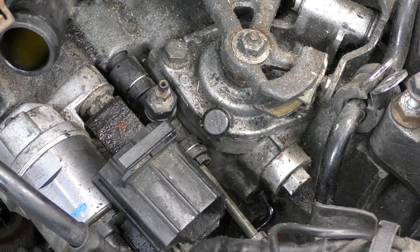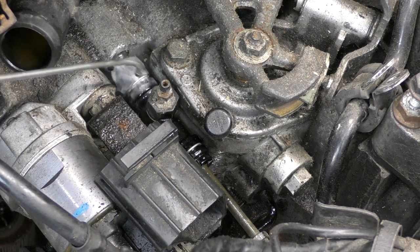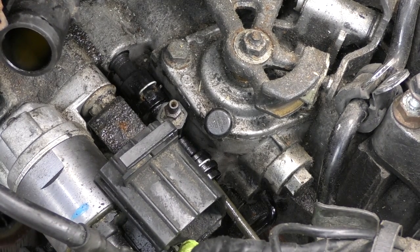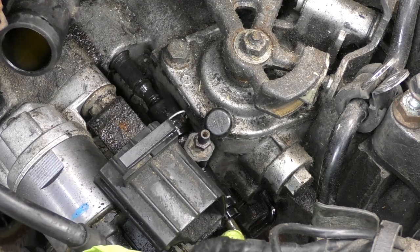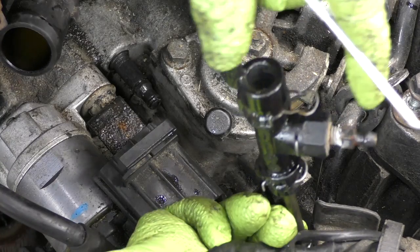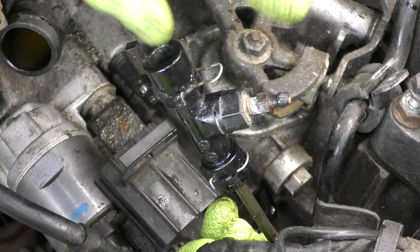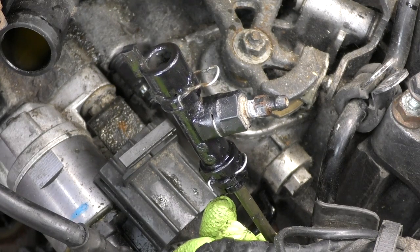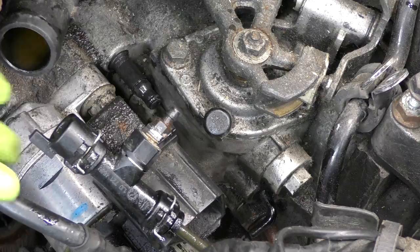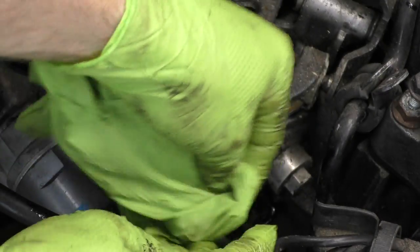Next we'll disconnect the clutch slave cylinder. I'm going to spray that down — spray both sides, why not. Get our 90-degree pick. You want to make sure you're capturing this because it's going to leak brake fluid, and we don't want brake fluid all over the place. If you ever have a retaining clip like this, don't leave it up — leave it locked. That way, if for some reason something gets weird, the clip won't go flying off. We're going to use our old glove trick to make sure we don't get brake fluid all over the place.